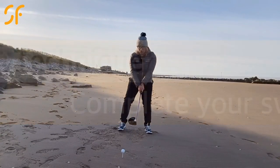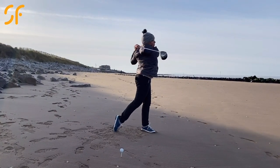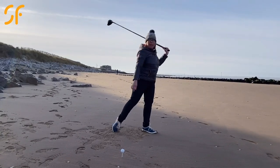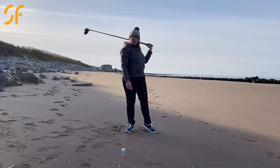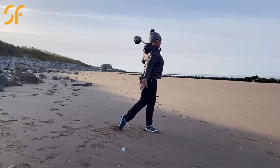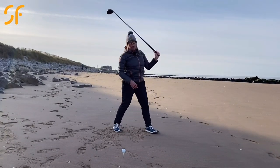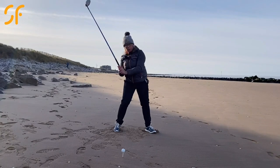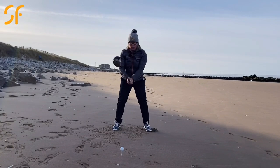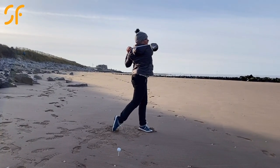We also want to make sure that you end up with a really big finish. Once you've swung through, we want to see the hands get way back past the left ear, get that club right round the back of you, all the way finishing on that left side showing the sole of your right foot completely up. We don't want to finish back in a cramped position or with the hands finishing up on the wrong side of your head. Make sure you complete the swing all the way through.